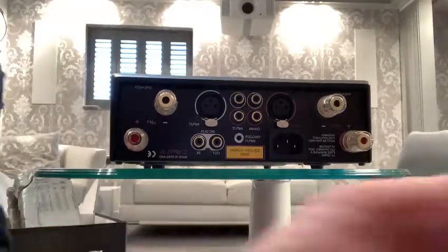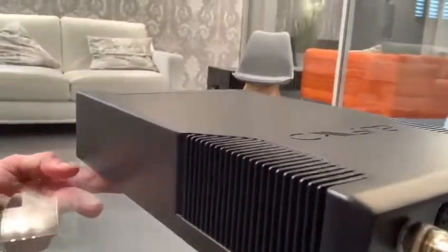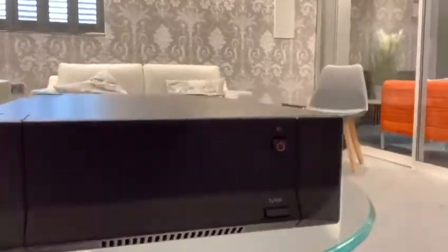I don't know if you can see the finish from there, but this is the latest — what they call phantom black.